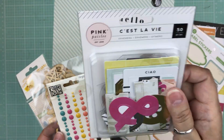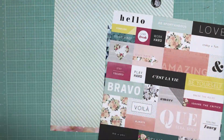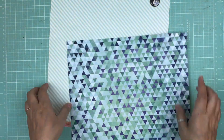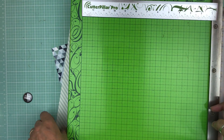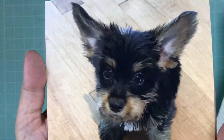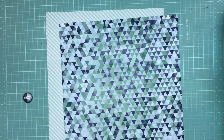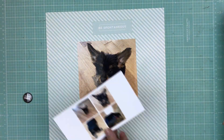Hi everyone, it's Nicole and I'm here with another layout. This is a random page kit — I was going through some Iris containers that had a lot of pages and embellishments left over from kits and other pages. I decided to grab a whole bunch of stickers and embellishments to do this page. The background I believe is Pink Paisley and the diamond or triangle one is Amy Tangerine.